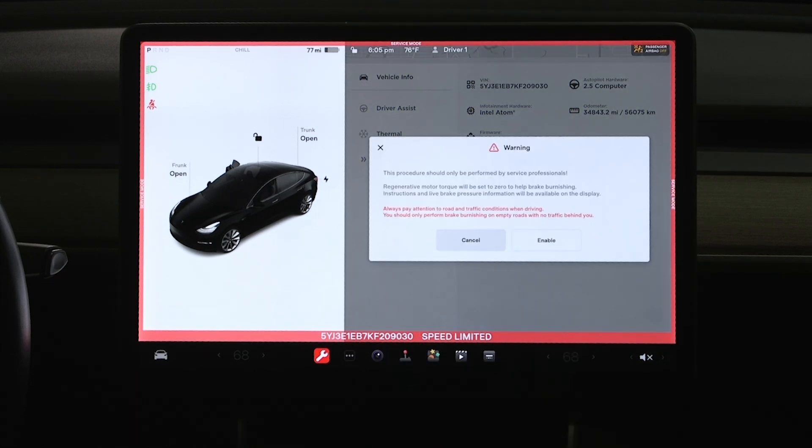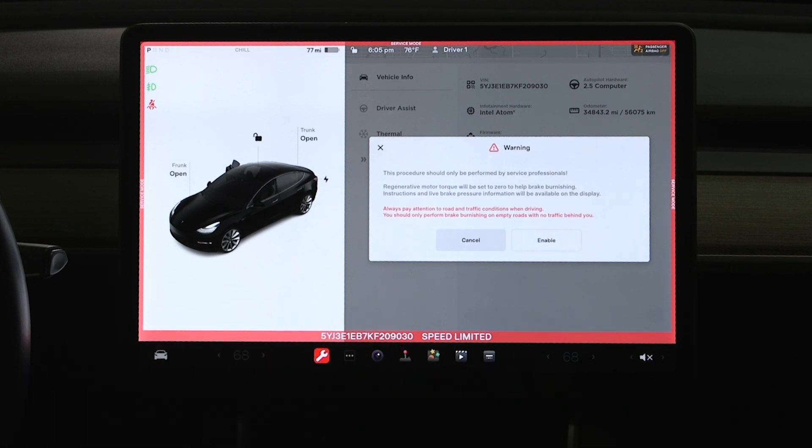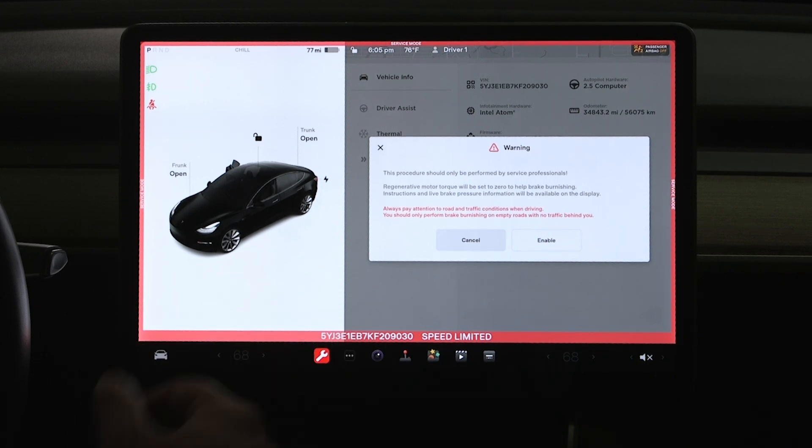Click on brake burnishing and it's going to tell us that when we go into this mode, this vehicle will disable the regenerative motor torque — it'll be set to zero to aid in our burnishing procedure. That way it doesn't have to take quite as long because we're not fighting our motor regen.